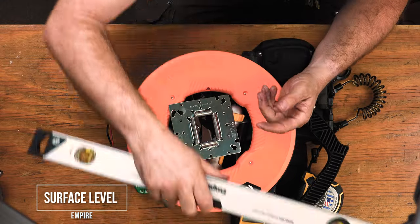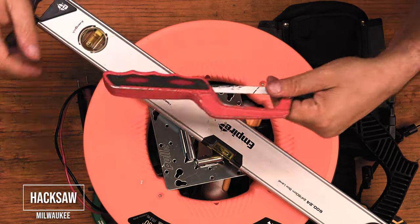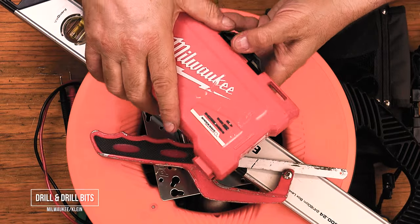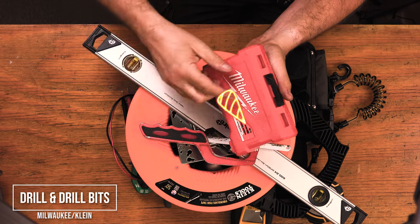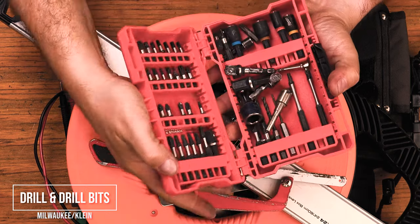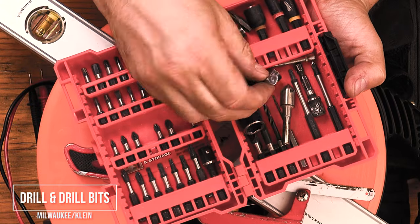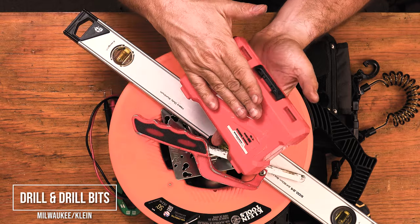You need a good surface level and a magnetic torpedo level. Hacksaw and some extra blades to cut metal — as an electrician you'll be using this. A good drill and drill bits, a longer feeder bit like this one — it's basically all you need. My drills are a Milwaukee Fuel 18 volts and I also have a Hilti 12 volts.